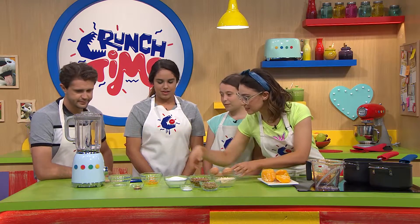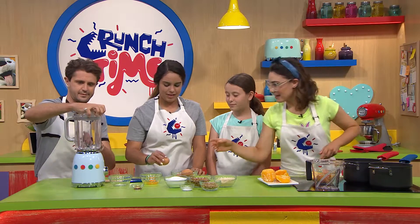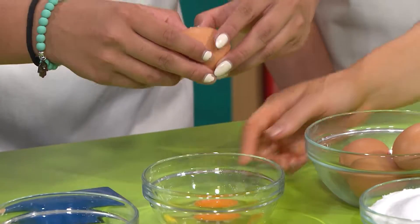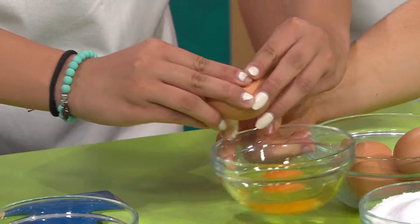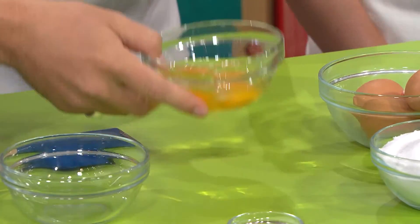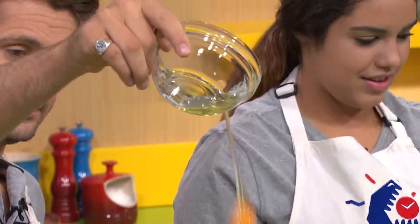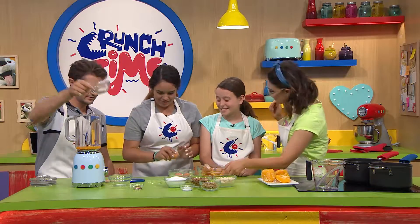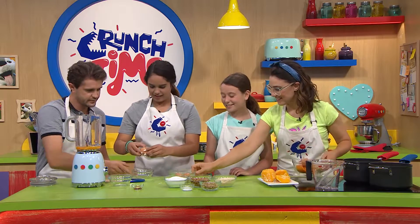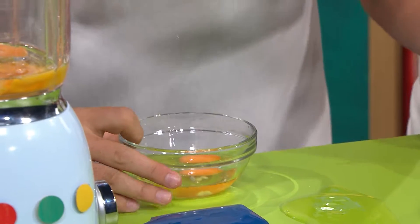Let's crack one egg at a time into the blender. That egg goes in — into the blender. Keep going with the rest of those eggs. Sophie, do you want to crack a few too? There's another bowl for you. Your shell game is excellent — keep going.